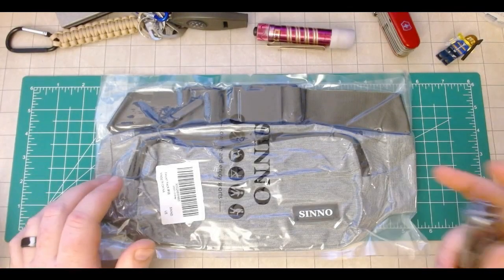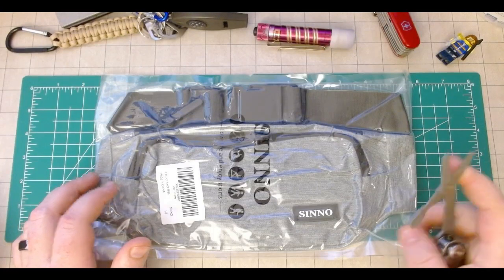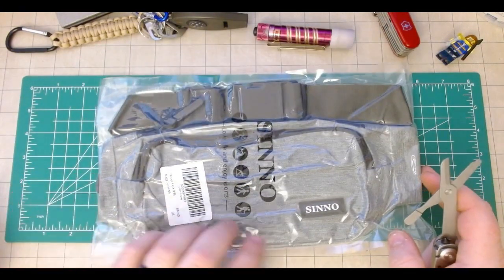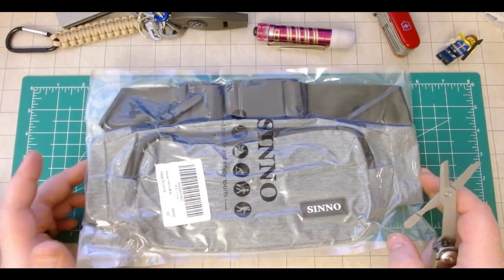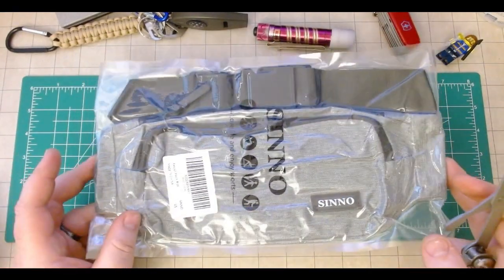I picked this up for a couple of reasons. One, it was pretty cheap. When I got it, it was on sale for only about $12. They're usually maybe $15, and if you take a look at this thing, there's a ton of different colors and styles. I went with gray because it's pretty neutral.